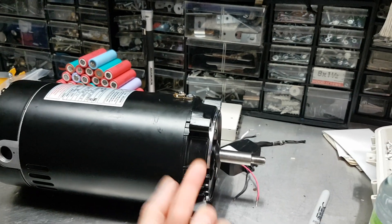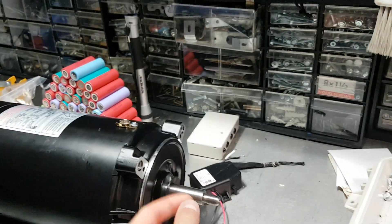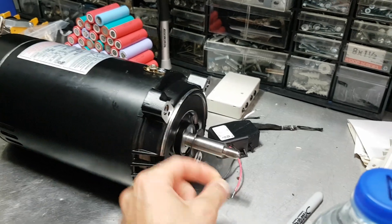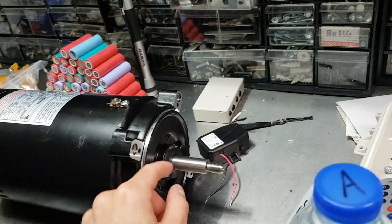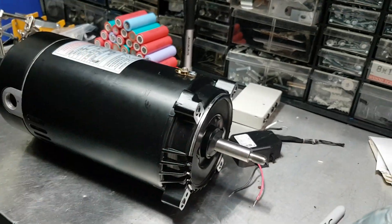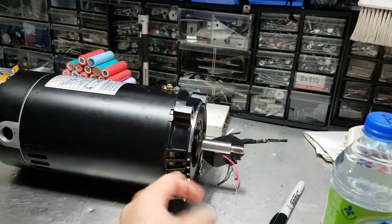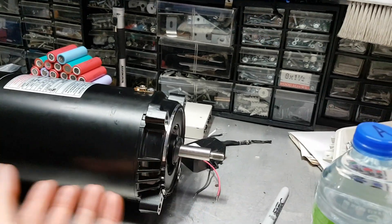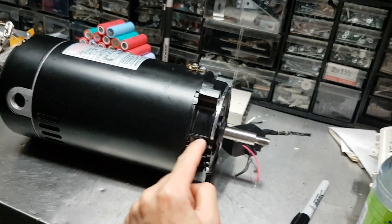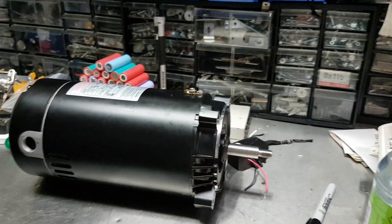Why do the bearings go out? Because water and moisture gets in there and rusts and rots them out. You can see along the shaft here where the mechanical seal sits — they've added these prophylactics, there's one here and one behind, to keep water from wicking along the shaft and getting into the bearing race. But that's going to do very little because you have this fan here that's pulling in air, so even if it doesn't pull in water droplets entirely, it's still going to pull in all the moisture and humidity and rot out that bearing.